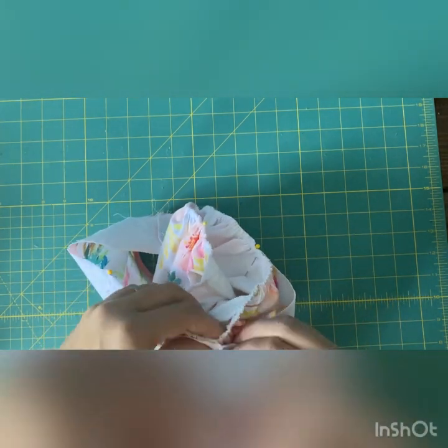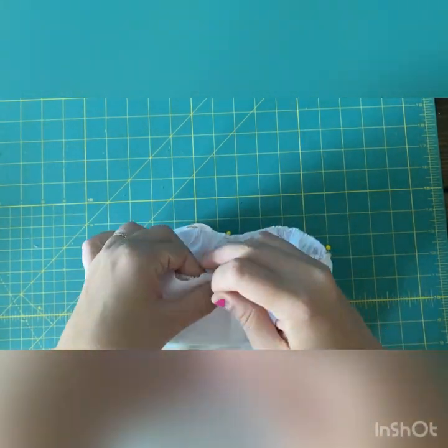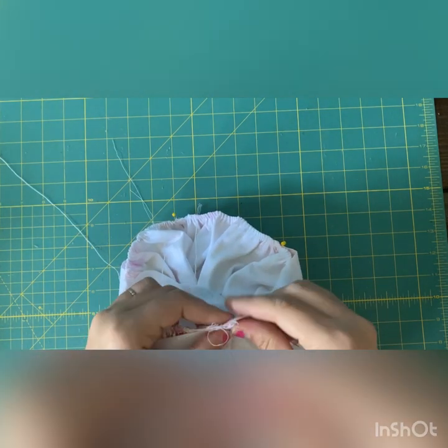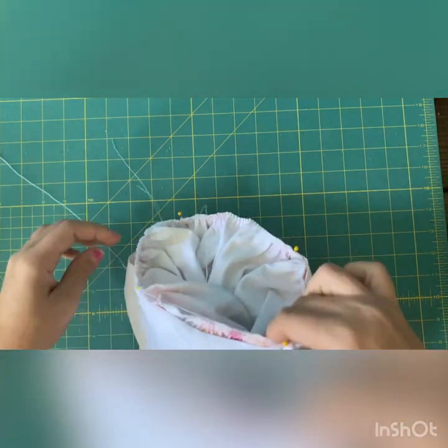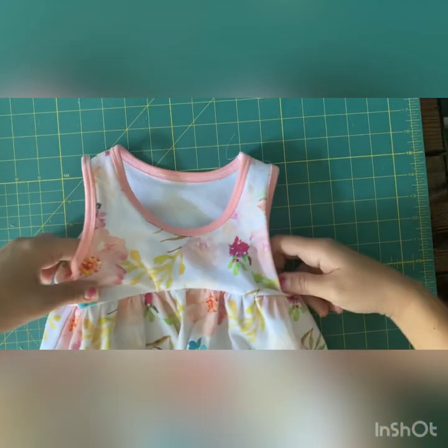Line up the seams where your pins are, and make sure the gathers are distributed evenly inside the bodice. Once they are, just serge that and that is your last step. I only put in four pins here but later added a few more — with gathering you always want extra pins.